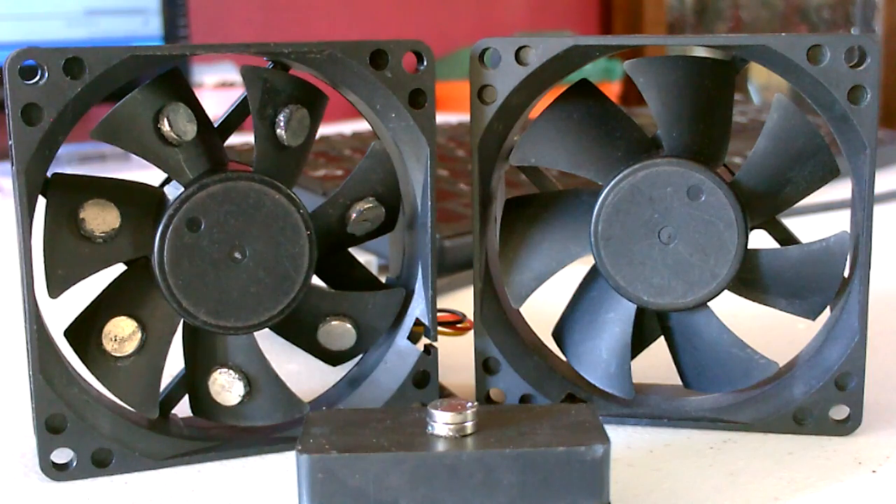So can you make energy with magnets in this? Yep. Will it ever be equal to or more than the energy used to turn the fan blades? Nope.